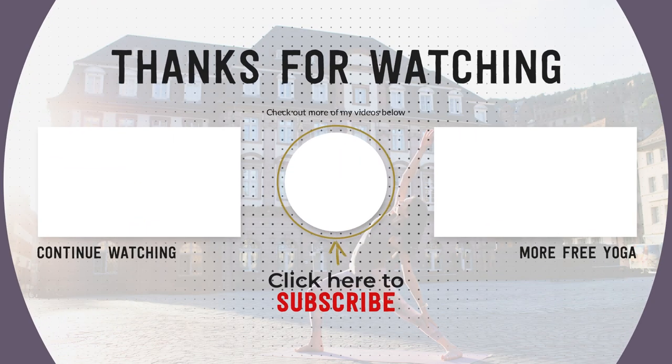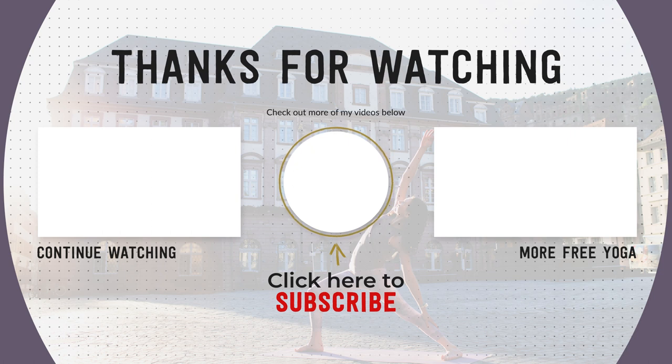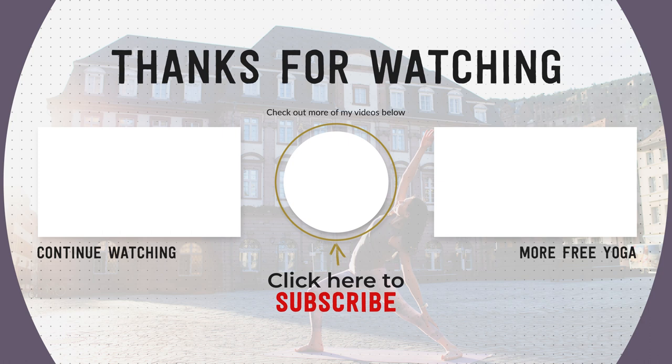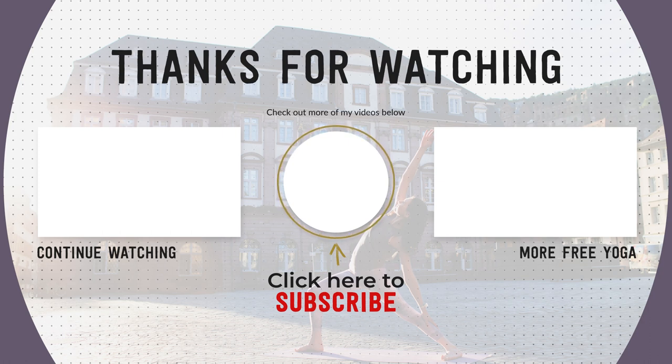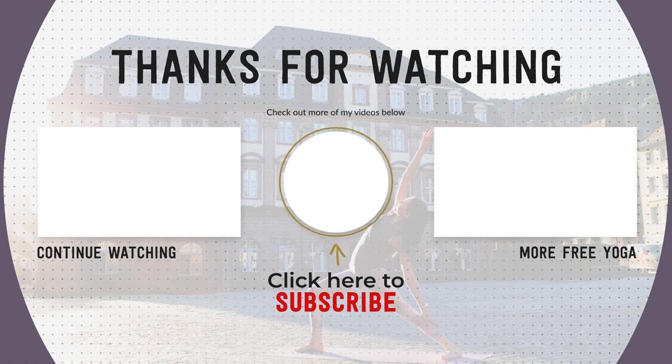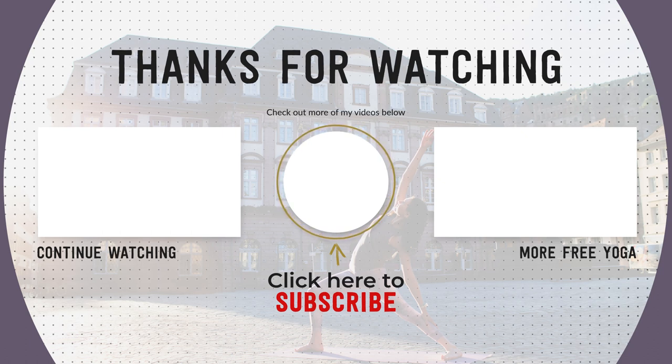I hope you enjoyed this 5 minute meditation. If you did, please remember to subscribe to my channel, like this video and share it with anyone who could need more stillness in their lives. Practice again with you soon. Namaste!